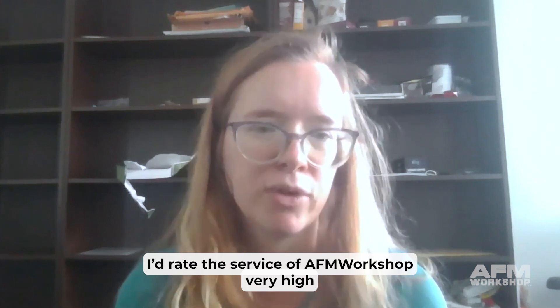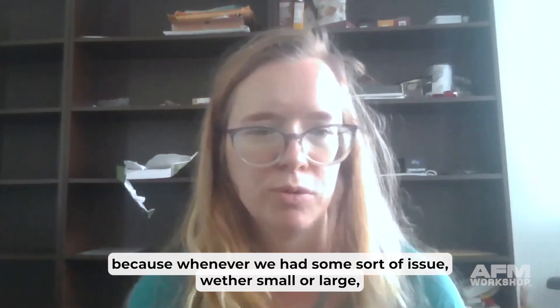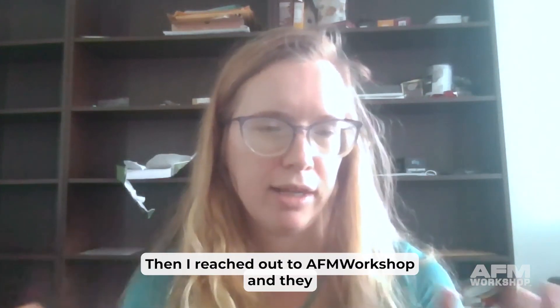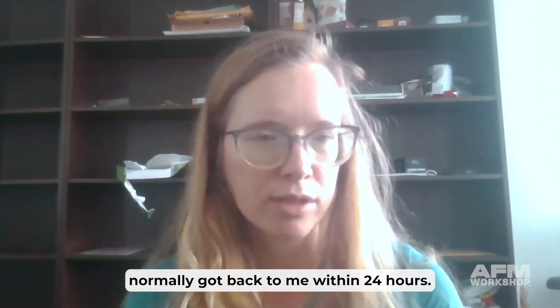I'd rate the service of AFM Workshop very high because whenever we had some sort of issue, either small or large, I reached out to AFM Workshop and they normally got back to me within 24 hours.